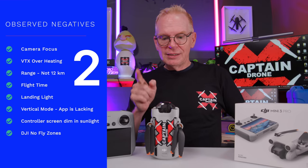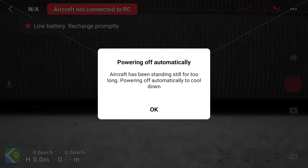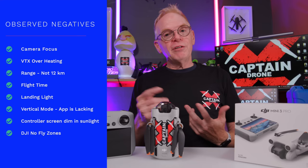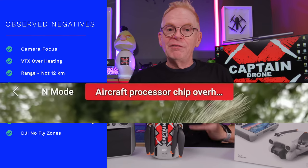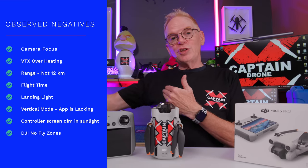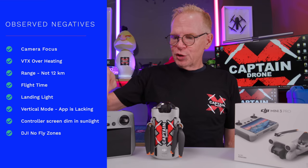Number two: it overheats. If you put this on the ground on a hot sunny day and don't fly fast enough, it will overheat, shut off, and you have to wait for it to cool down. The same thing happens while flying — if it overheats, your range is limited because the VTX overheats. That brings me to number three: the range. Using this controller, range is kind of limited because there are no external antennas.